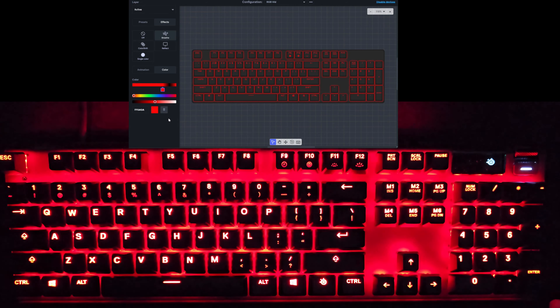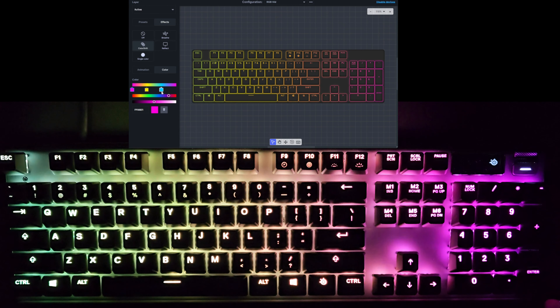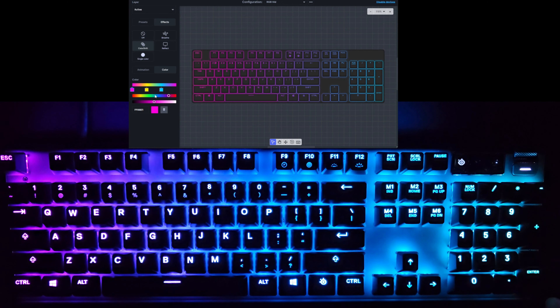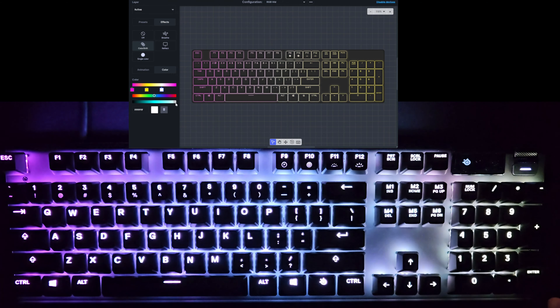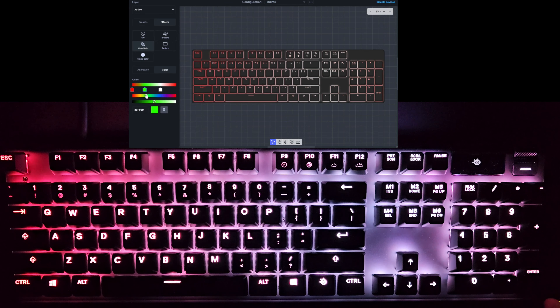That is the breathe effect. Now there's color shift — similar to the Prism effect where colors are just moving across the keyboard, but you can set the colors and the duration of each change. Super highly customizable. Let's say we wanted to do RGB: a red, then a green, then a blue.